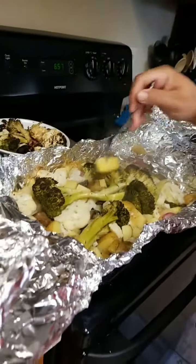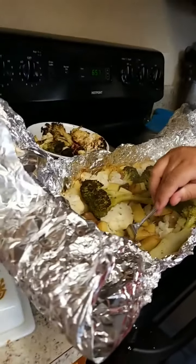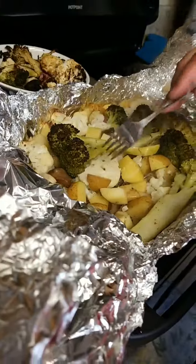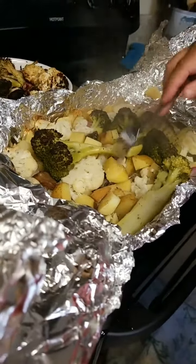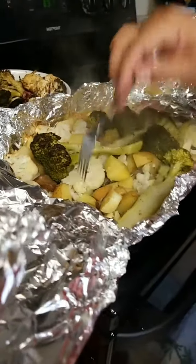I just took my vegetables out of the oven. I'll take a fork and kind of poke through them to see how they are — they go smoothly through and they're not stopping, not that crunchy feeling. That means they're done, and it's the same throughout the broccoli, the cauliflower, the potatoes, and the radishes.